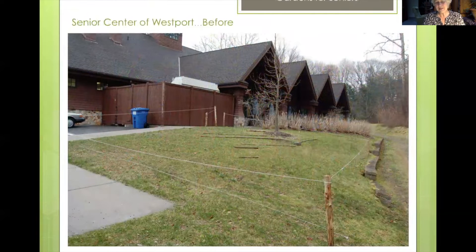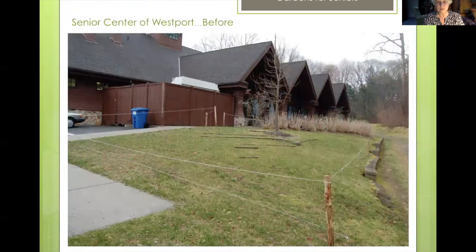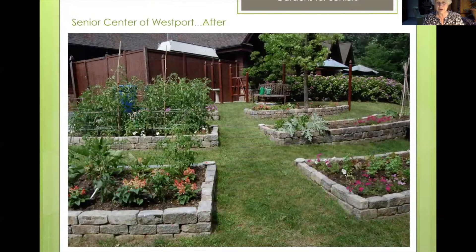Moving on — this is the senior center in Westport, and they wanted to build a garden. We were scrounging around and found the most beautiful Belgian blocks in the woods, so we took these building blocks and created raised beds. It's really easy to access and as you can see the seniors have been loving this garden. Every year it gets better and better and more beautiful.